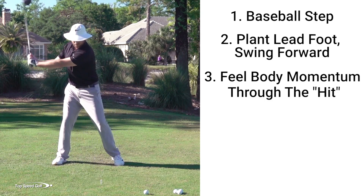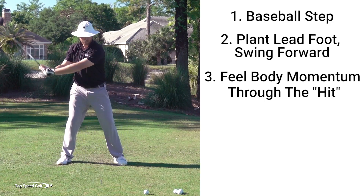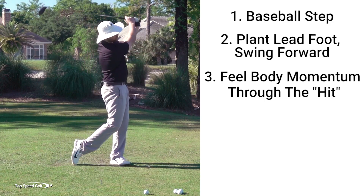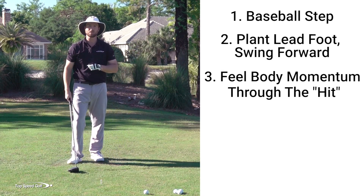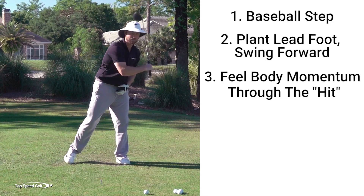I'm in a really powerful position, and then as I step, I'm going to swing down. So it's step — my weight starts to shift to the left — then I make my downswing. The mistake that I'll see a lot of players do is they'll start the downswing and then try to shift left.